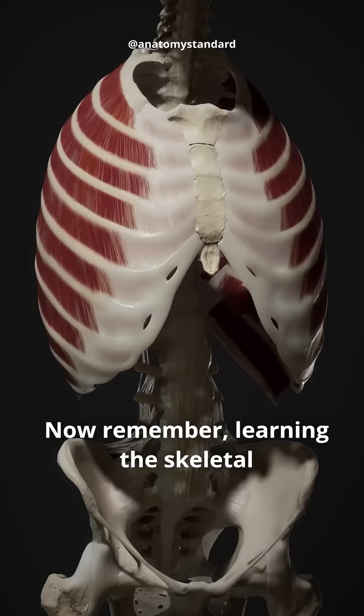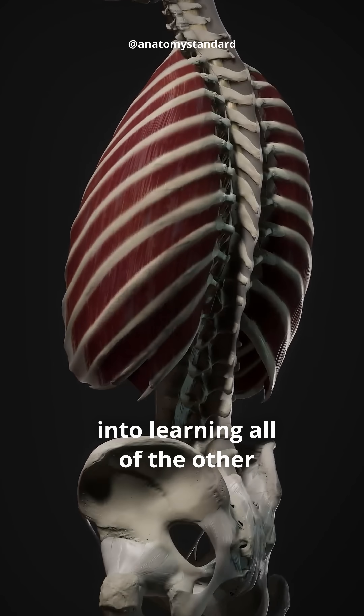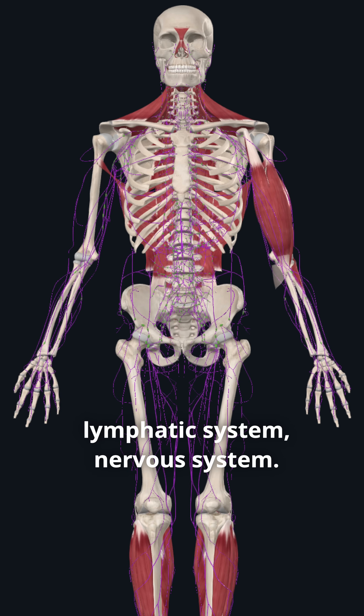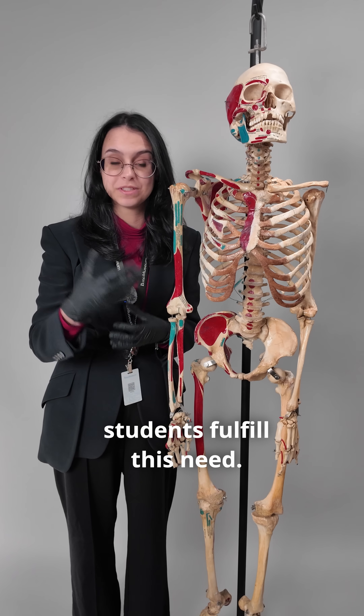Learning the skeletal system is just a stepping stone for a lot of students into learning all of the other structures of the human body, such as the muscular system, lymphatic system, and nervous system. Educational models like this one are adapted to help students fulfill this need.